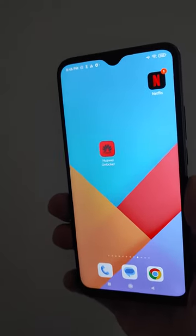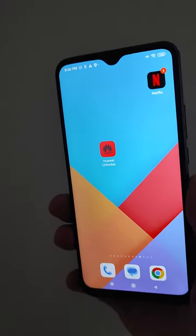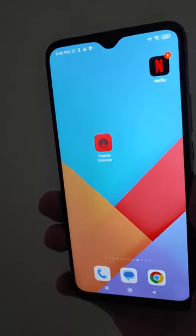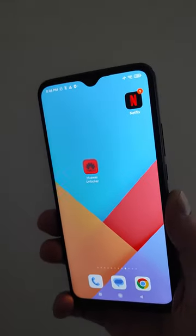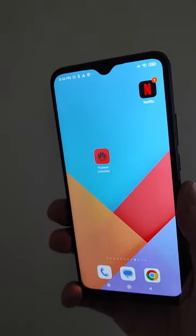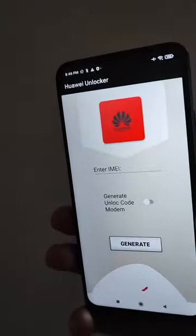Hello everyone. In today's video I will teach you how to unlock your Huawei modem absolutely for free. In this tutorial I will teach you how you can download this application, Huawei Unlocker, which allows you to unlock your modem absolutely for free. This application can generate your unlock code.